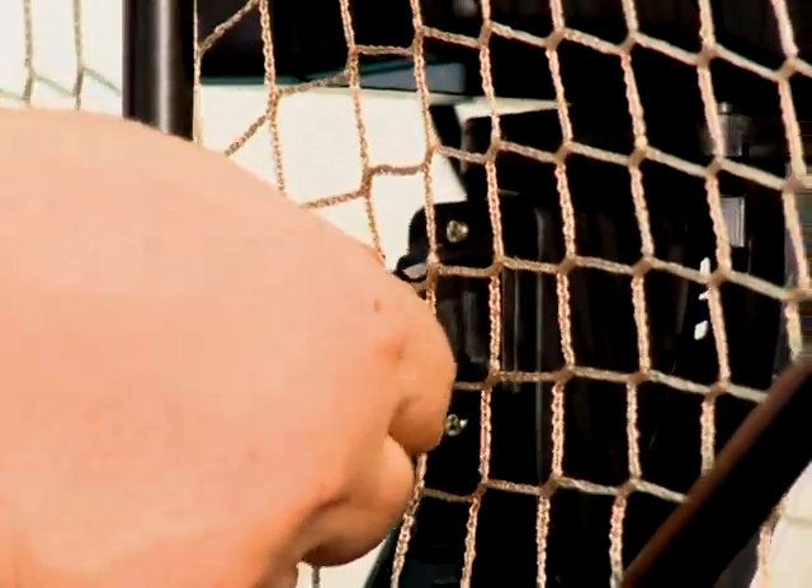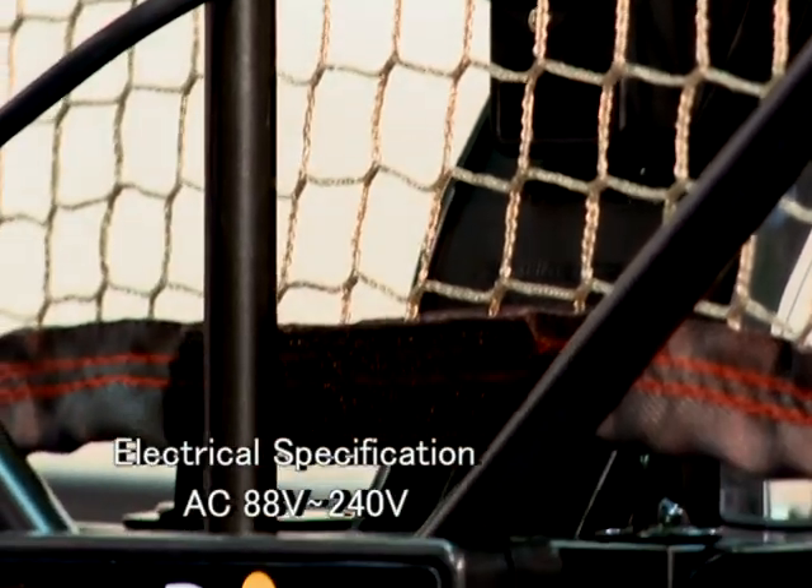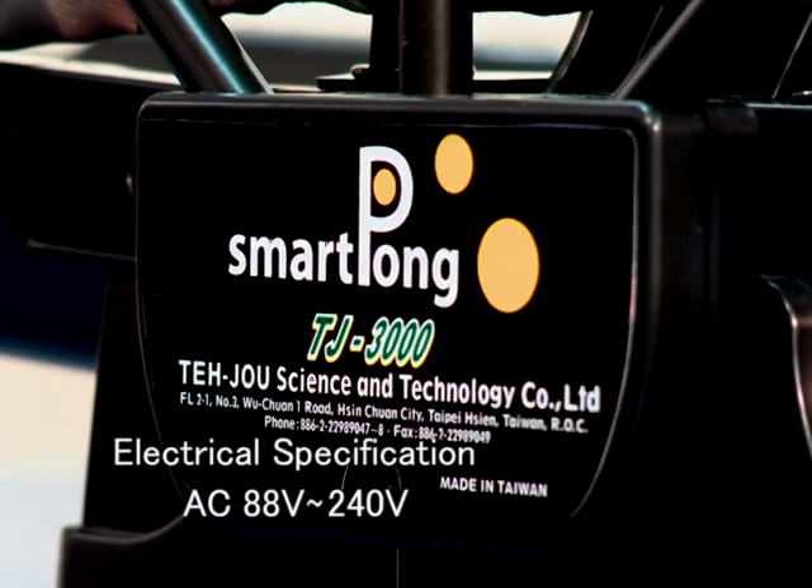4. Built-in automatic electrical power switching for use anywhere in the world. Electrical specification: 88 to 240 volts AC.